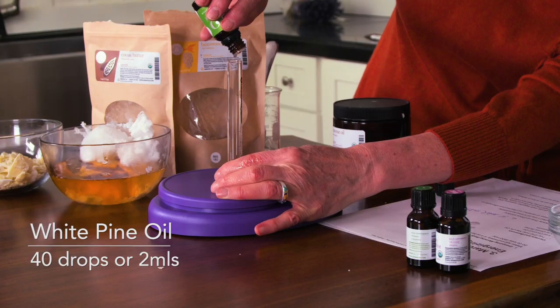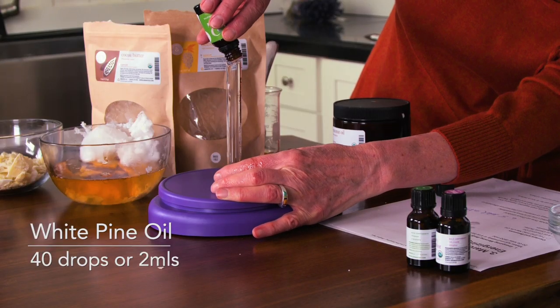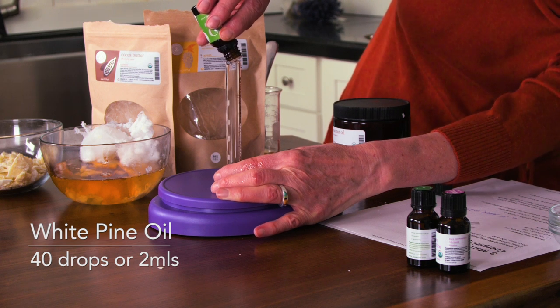Now for our essential oils: we're using 40 drops of white pine, 60 drops of distilled lime, and 30 drops of rosemary chemotype camphor. Because counting individual drops takes a long time, I'm going to measure them by mils using a graduated cylinder. 40 drops is about 2 mils, so I'll put 2 mils of white pine in — that's approximately 40 drops — which is much quicker than counting each drop.